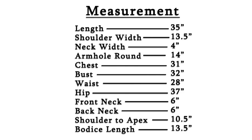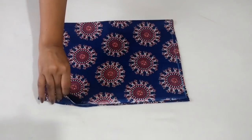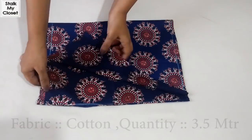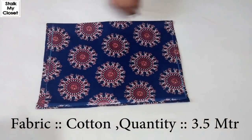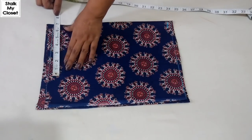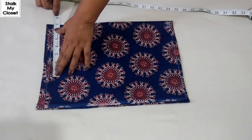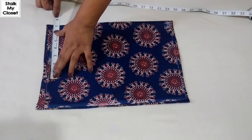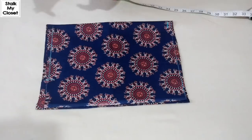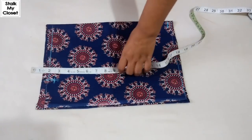Firstly I'll cut the bodice, and for that I have folded the fabric in width. For the shoulder, take half of your shoulder width. In my measurement, shoulder width is 13.5 inch, so half of it would be 6.75 inch. Now from this point, mark half inch downward for the shoulder slope.